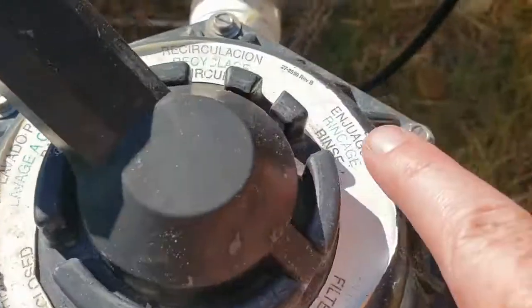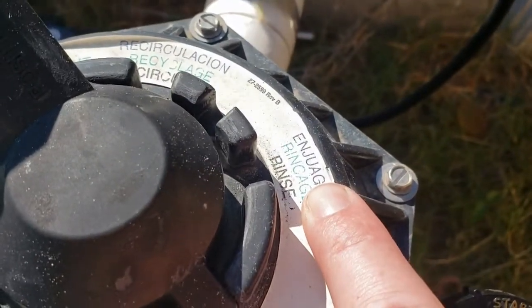Once you're done backwashing, you'll want to switch to rinse mode. Whenever you're switching through all of these modes, you want to turn your pump off before you switch the dial, or you can ruin some seals and cause leaks. So it's best to make sure your pump's off before switching to backwash — pump off, switch to rinse, and so on and so forth.